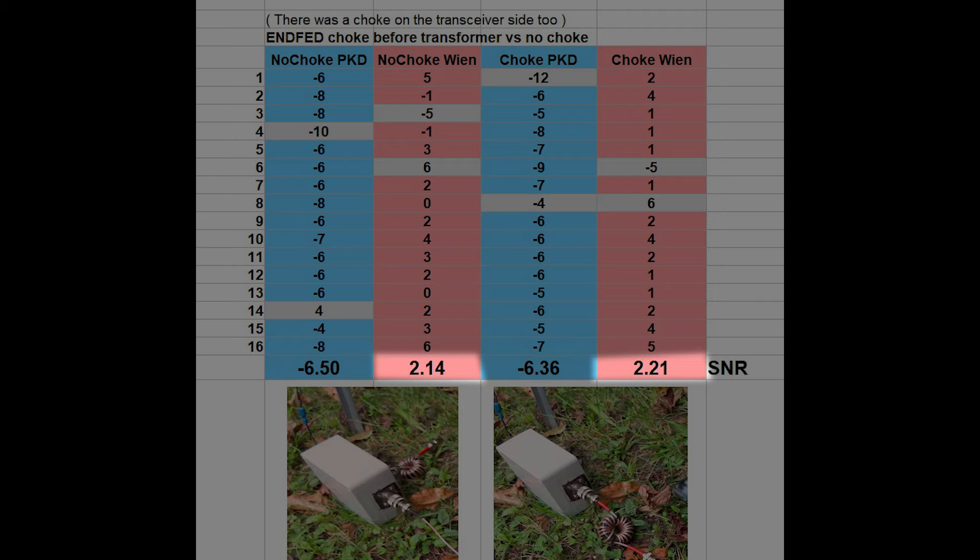So what does this mean? This means to me that I don't have to use a choke before the transformer, at least in this setup. Keep in mind there is another choke on the transceiver side.